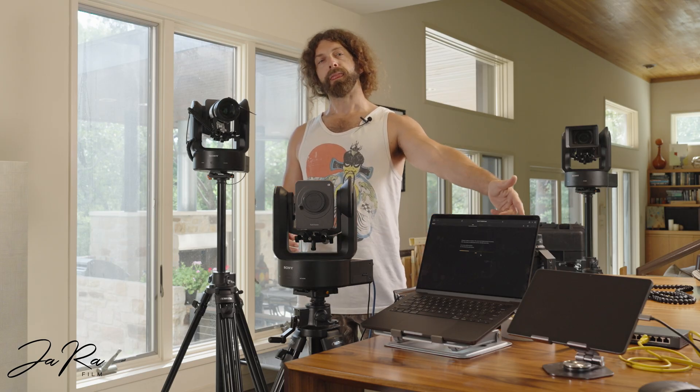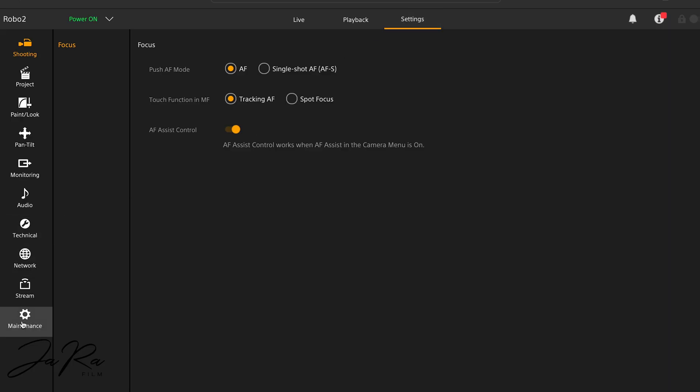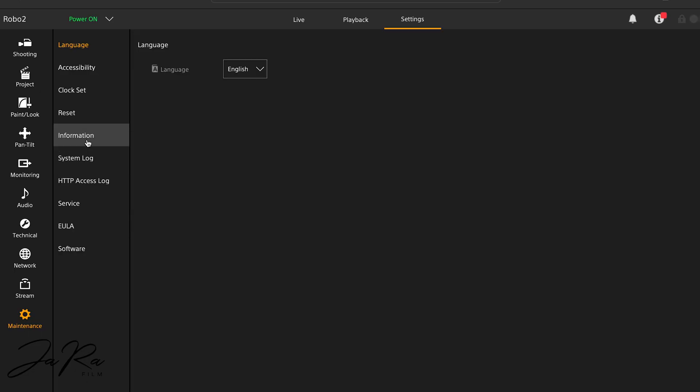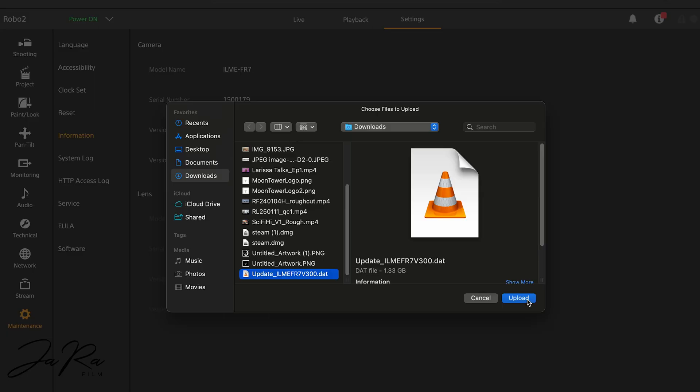I'm sure there are better ways to network these, but I found that turning the WiFi off on my Mac helps — otherwise it just doesn't want to connect to the local network the robo-cameras are on. So after you download the firmware, turn your WiFi off, come back in, go into the proper menus, go to information, and click upload. You'll find the file right there. It's going to take about 30 minutes, and you can just come back and check on it here and there.